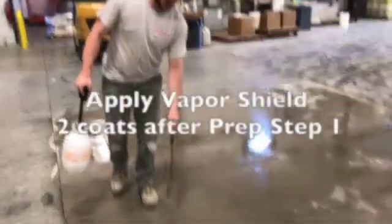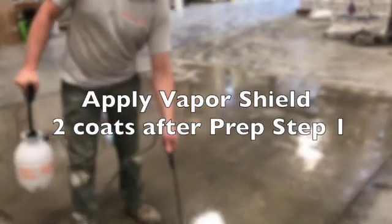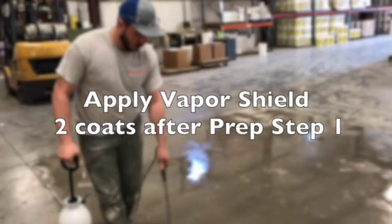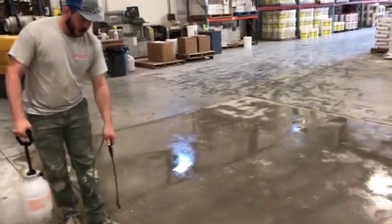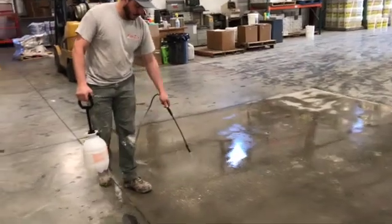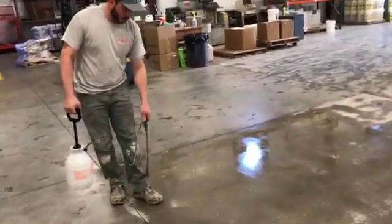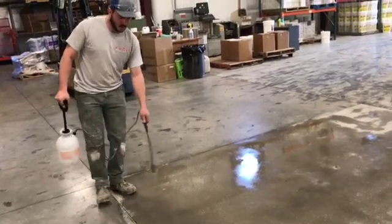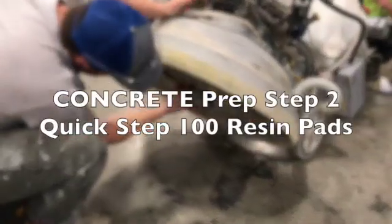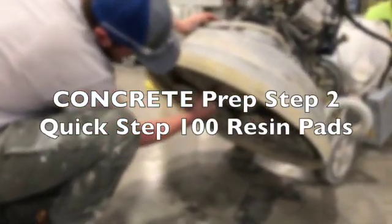Notice on this second coat that the vapor shield takes a lot longer to dry out than on the first coat. Why? Because the concrete is no longer as porous as it was before. This vapor shield is going to react with any of the remaining pores and form a hydrogel, but since it's already been densified with one coat it's not going to penetrate as much. We're going to take the 50s off and go ahead and put the 100-grit resin pads on.